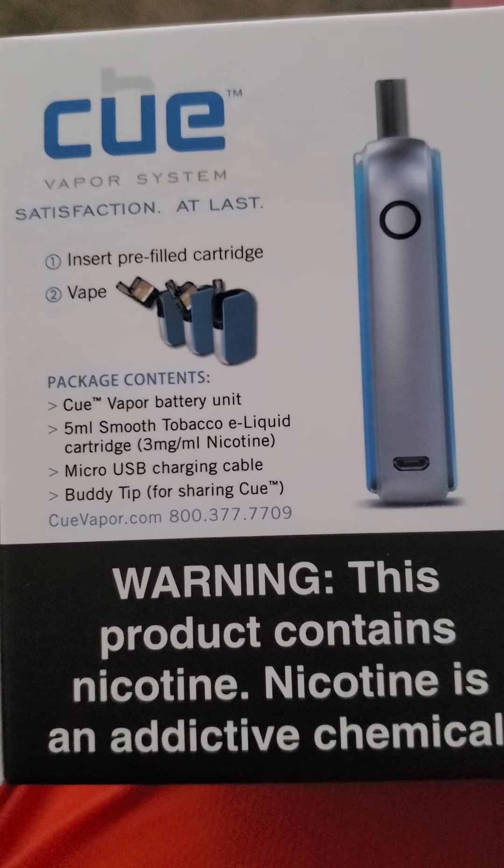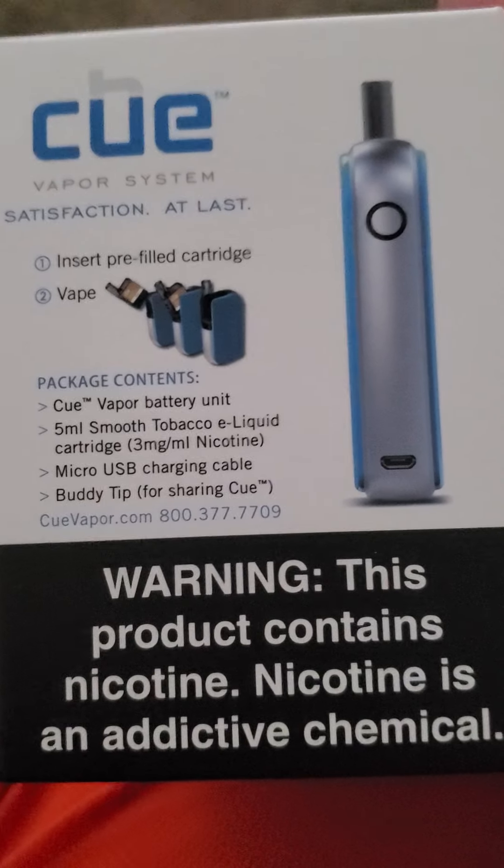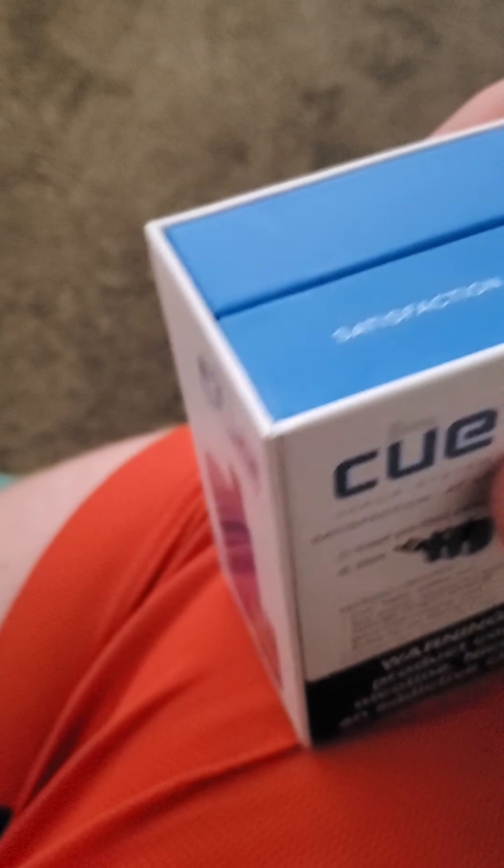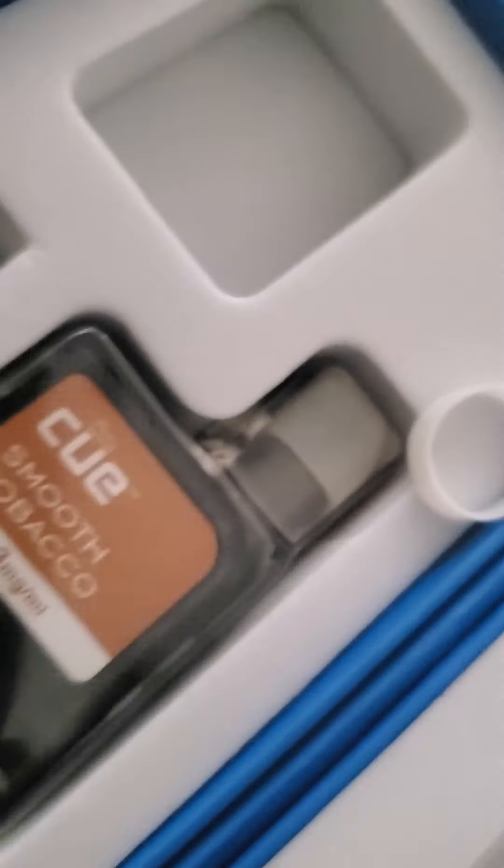I think it's spelled Koo — like a cue ball, that's what it looks like. I got blue, and the other color it came with is pink, but I wasn't getting pink. The packaging is pretty cool — it's magnetic and comes with everything. Like I said, I'm not a big fan of that smooth flavor. The machine and the charging cord are both included, which I actually have here.